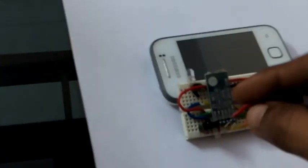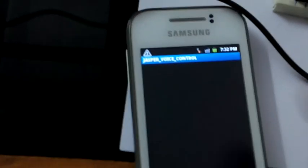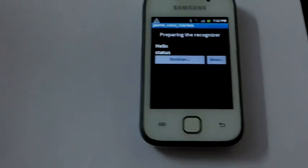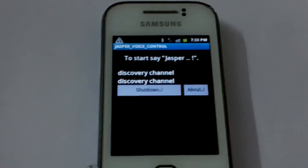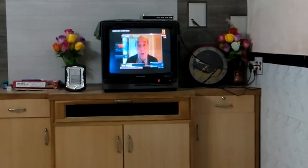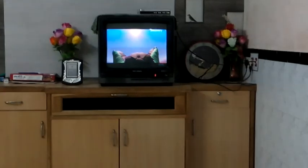Now open your mobile software. First, plug in and power up the Bluetooth module. Open the Jasper voice control software.